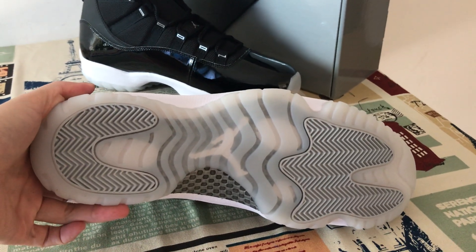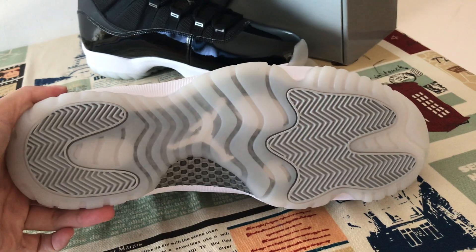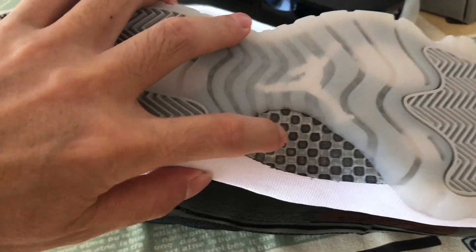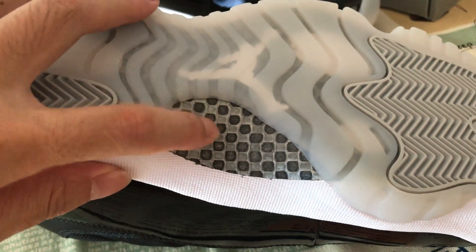The outsole features a clear rubber — you can see it's a clear and icy rubber with a translucent look. And here's the real carbon fiber — you can see it clearly. It looks great and provides support for the shoes.